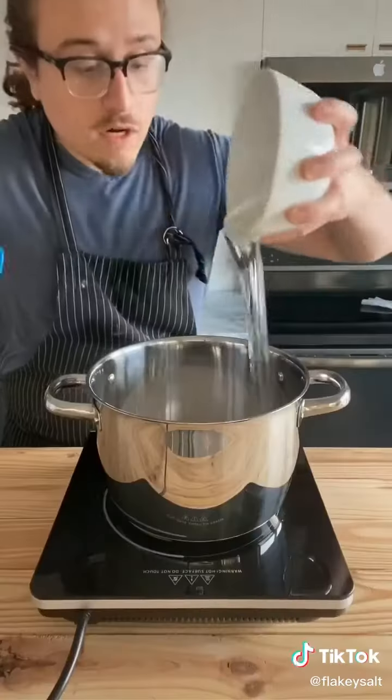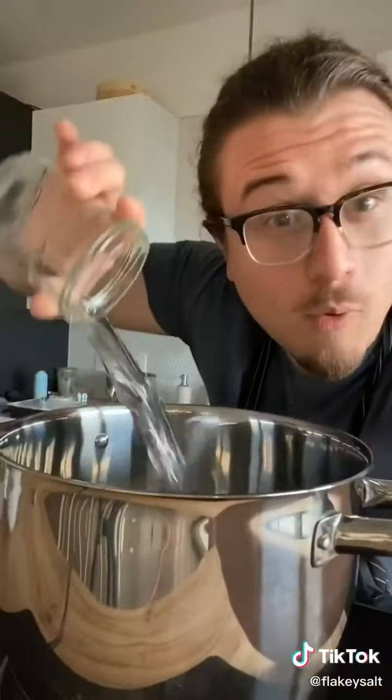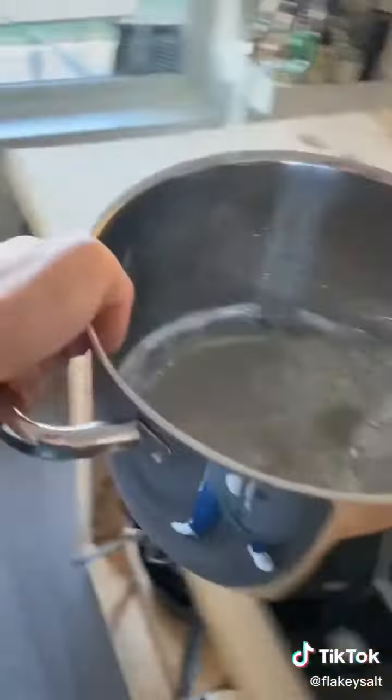Medium pot: one and a half cups of sugar, one and a quarter cup light corn syrup, and half a cup of water. Medium high heat, bring to a boil, and then boil until 240 Fahrenheit. Remove from the heat.